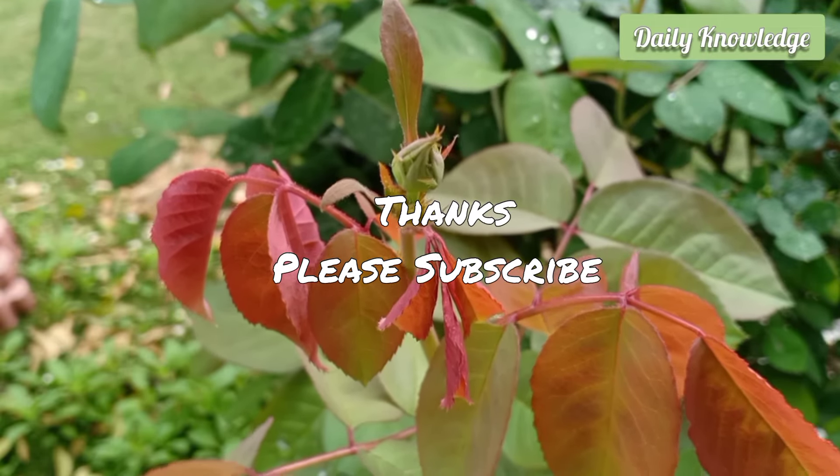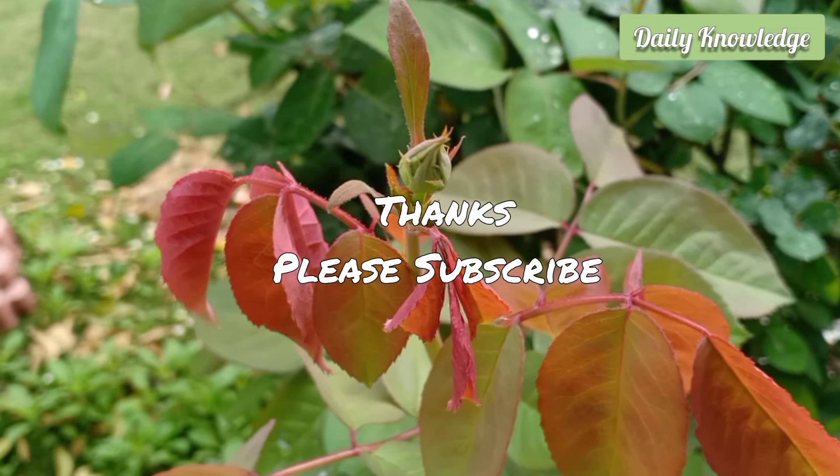Thanks for watching. Please like, share, comment and subscribe to my YouTube channel.